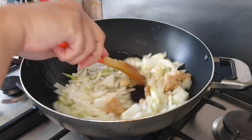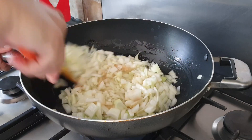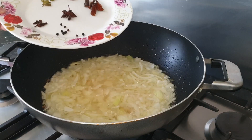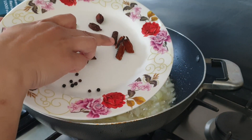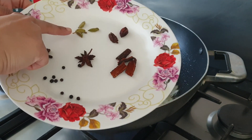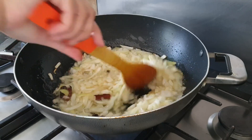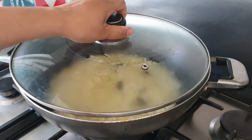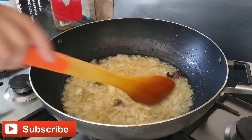Wait for them to get softer. Now we will add some garam masala pieces: 10 black pepper, 5 cloves, 1 star anise, 2 pieces of cinnamon sticks, 2 black cardamom, and 4 green cardamom. Now we are going to give them another good mix. We are going to reduce the gas to low flame and close the lid for five minutes. Five minutes later, we check our onions — we can see our onions are already soft.